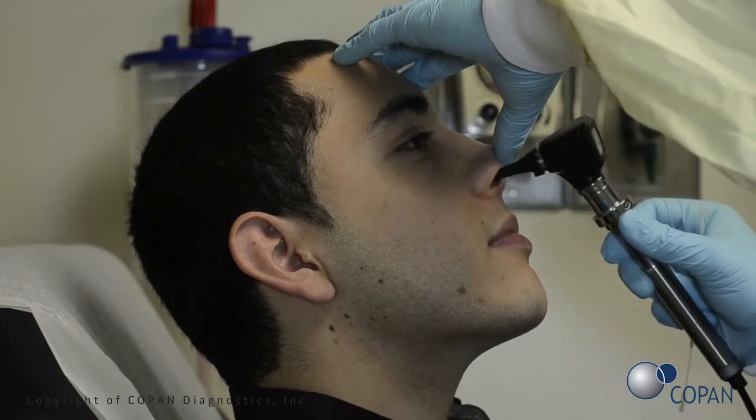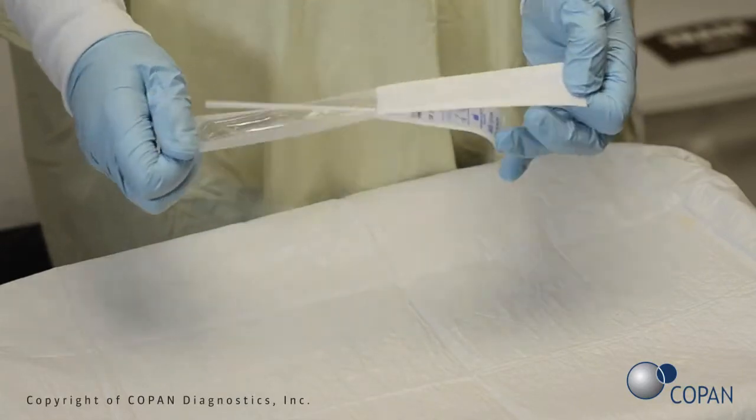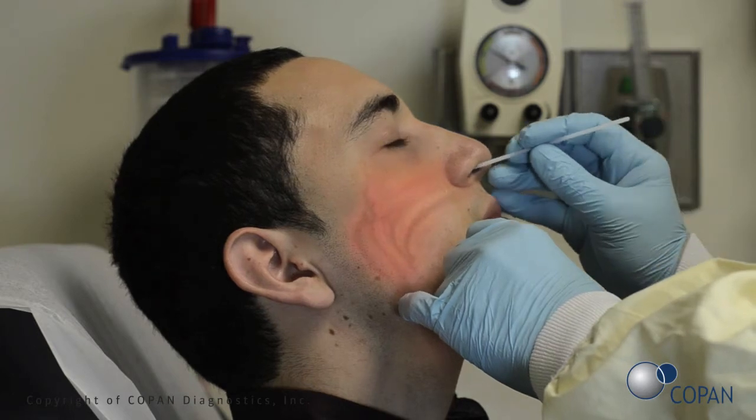Check for nasal obstructions. Open swab package. Gently insert the swab into the nostril, keeping the swab near the septum floor of the nose while gently pushing the swab into the post-nasopharynx.